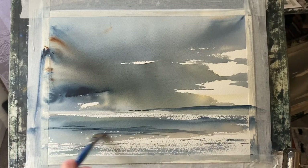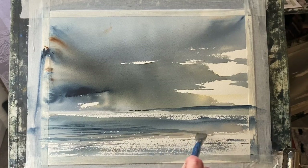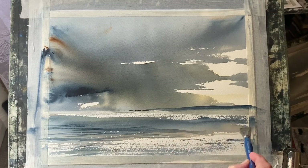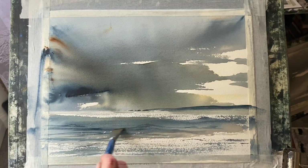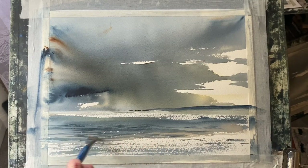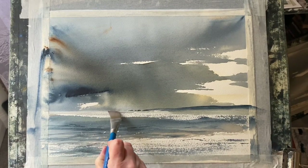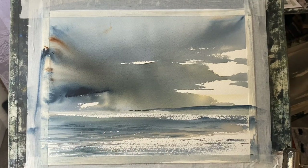Now all I need to do is use my flat brush to get in a few horizontal brushstrokes here and there across the sea, to add a little more life and movement. I'm careful to retain most of my dry brush, because that dry brush is giving sparkle to the foreground. The unpainted patches in the sky that represent the clouds need to be reflected in the sea — and the dry brush sparkle does a really good job of that.